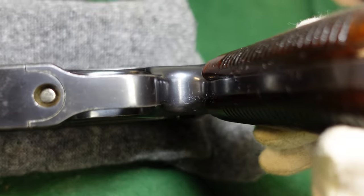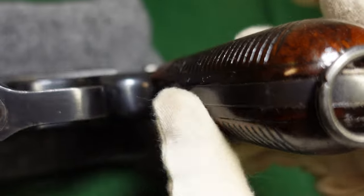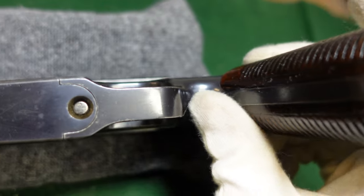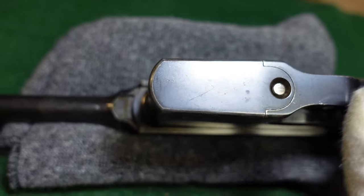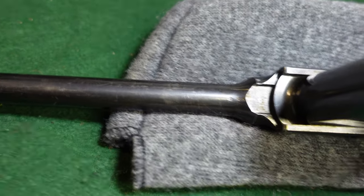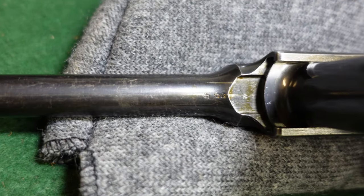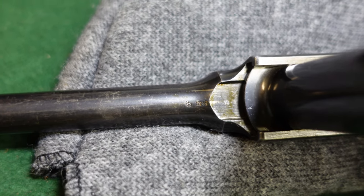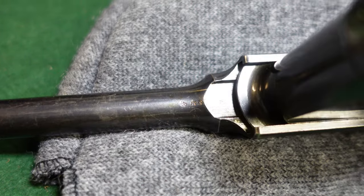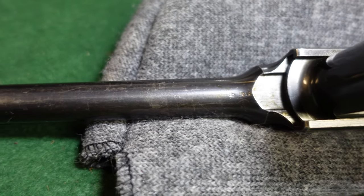Looking at the rest of the gun, you've got a really nice wood-metal finish. The magazine floor plate is pretty standard on all these. There are tons of strange markings under the barrel, which really mean nothing other than factory codes — just sort of internal manufacturing codes.